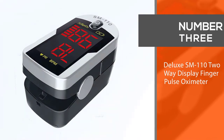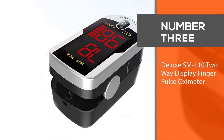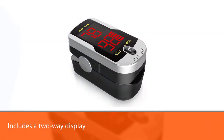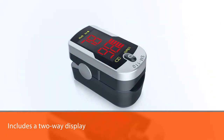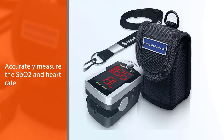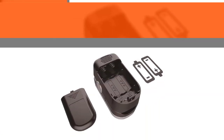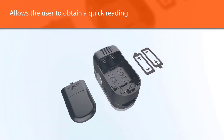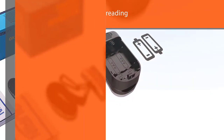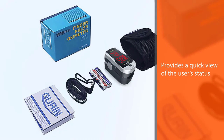Number 3. Deluxe SM110 Two-Way Display Finger Pulse Oximeter. This one is a very popular pulse oximeter because it includes a two-way display that allows the oximeter to be read in either direction. It can easily and accurately measure the SPO2 and heart rate, allowing the user to obtain a quick reading. It has a bright LED display that provides an easy viewing experience that works well in both light and dark situations.